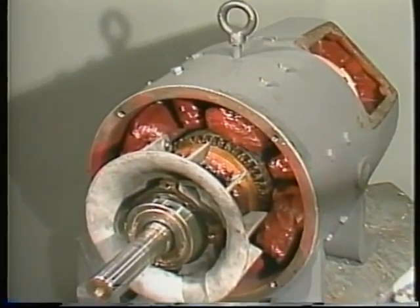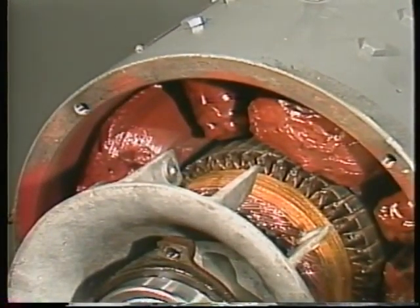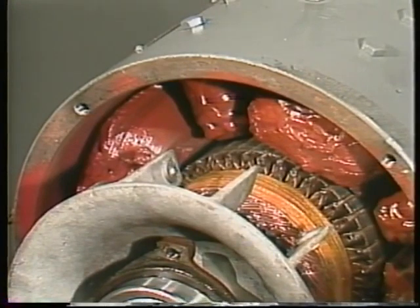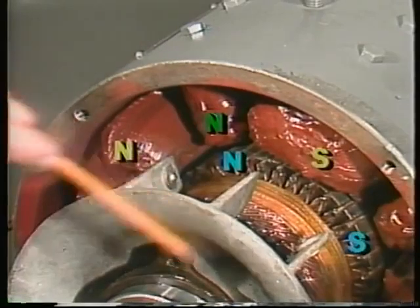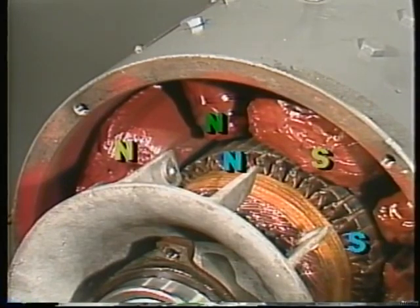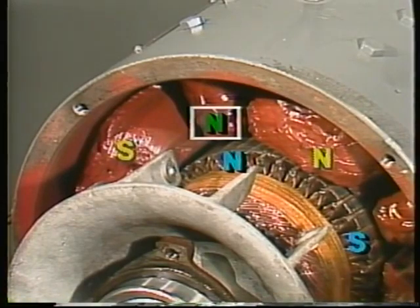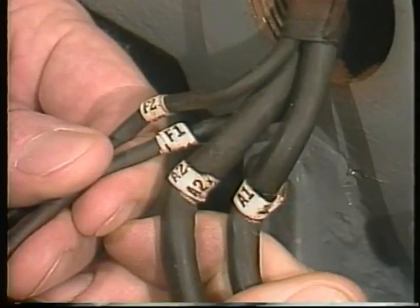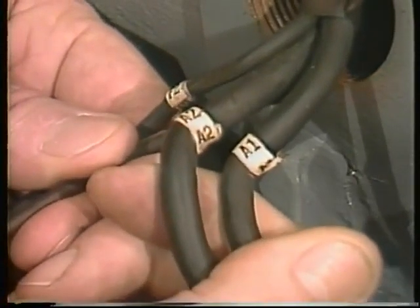The purpose of interpoles is to keep the brushes from sparking under different load conditions. But the interpoles can only do this if their polarity is right for the direction the motor is turning. When the motor direction changes, their polarity must also change. Since the interpoles are wired in series with the armature coils, reversing the field connections would reverse the motor but not the interpoles, and the brushes would spark badly. When connecting a motor for reverse operation, remember to swap the armature leads, not the field.